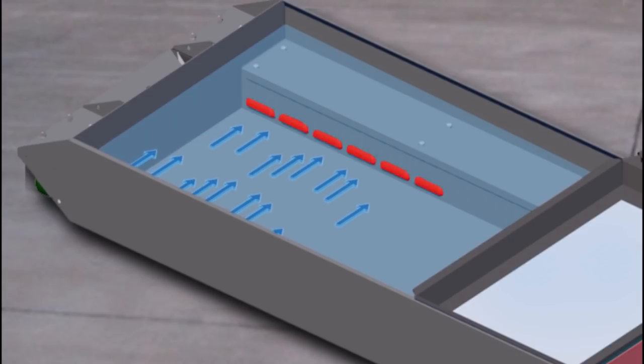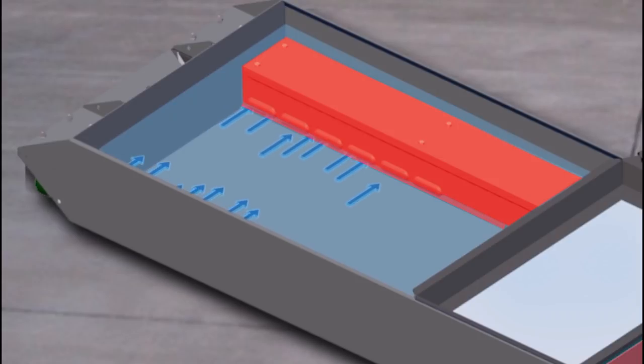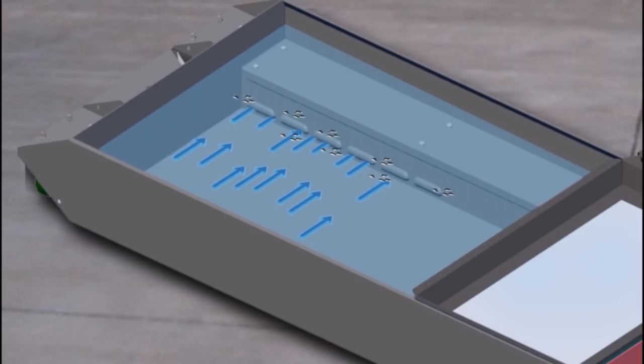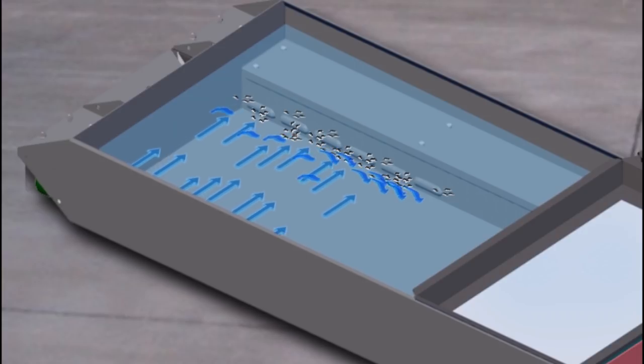When you clean out the coolant strainer, don't forget to clear these louvers at the entrance of the coolant return channel. This channel removes sediment and aeration from the coolant, allowing the pump to run smoothly. But if these louvers get plugged with chips, the pump will be starved of coolant.